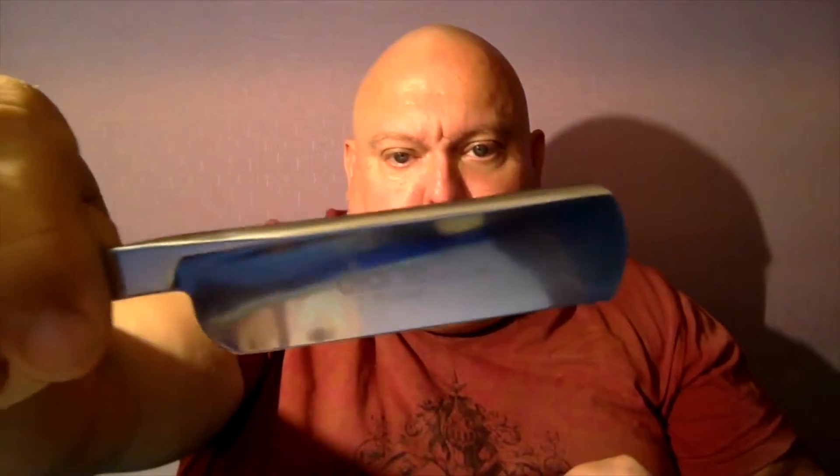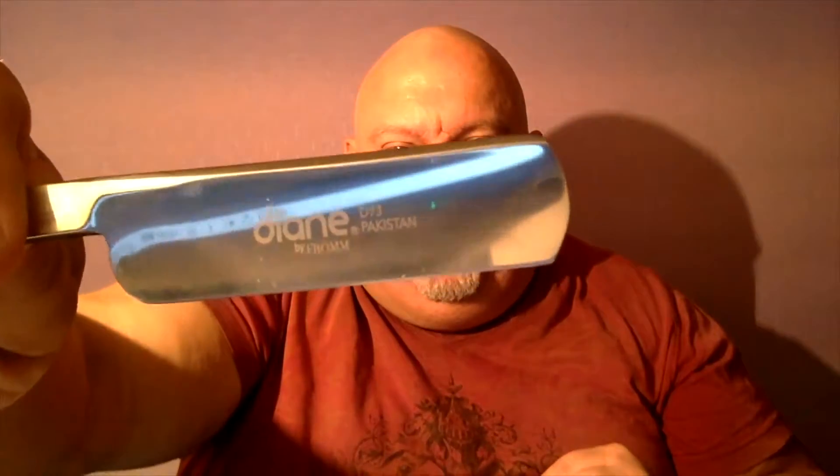This is the Diane D73 by Fromm. And this apparently is made in Pakistan — isn't that interesting? That is very much a sharp blade. I was testing it out on my arm, like I usually do. It's amazing I have any hair left on my arms, actually.